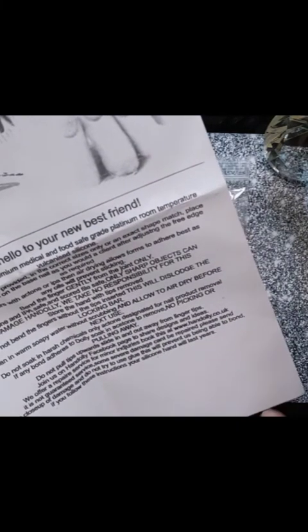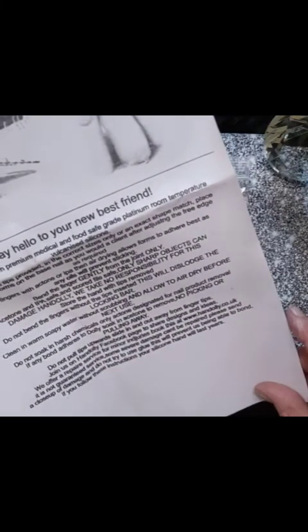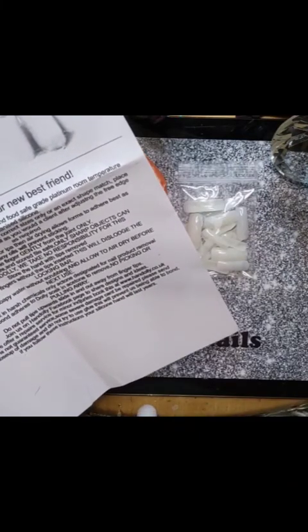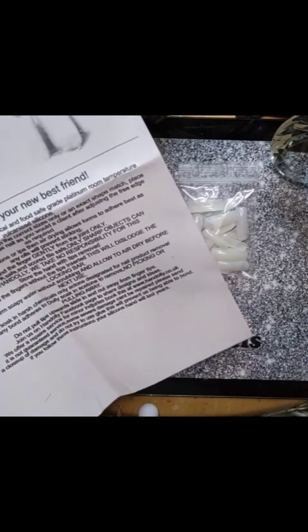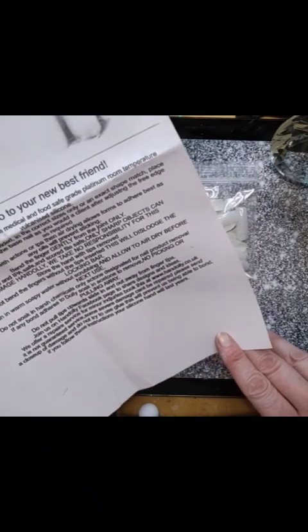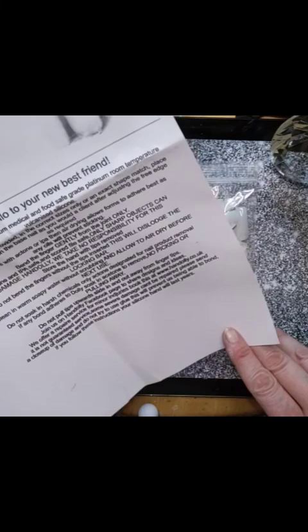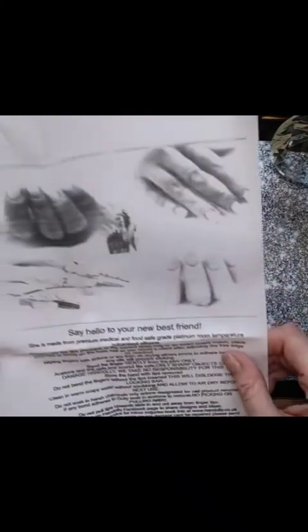Store the hand with tips removed. Do not bend the fingers without the tips inserted — this will dislodge the locking bar. Clean in warm soapy water without scrubbing and allow to air dry before next use. Do not soak in harsh chemicals — only acetone designated for nail product removal. If any bond adheres to Dolly, soak in acetone to remove — no picking or pulling. Do not pull tips upwards; slide in and out away from fingertips. If you follow these instructions, your silicone hand will last for years!